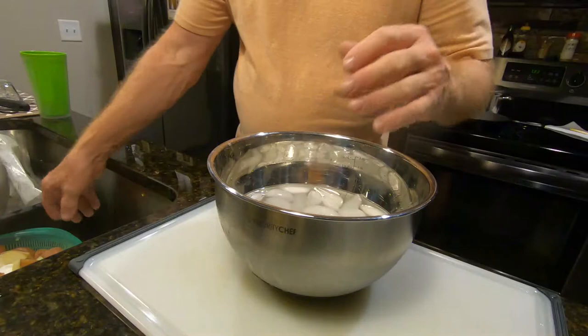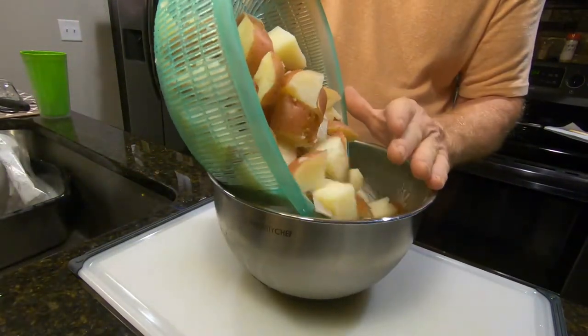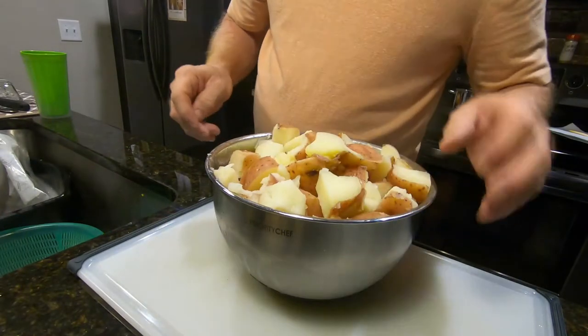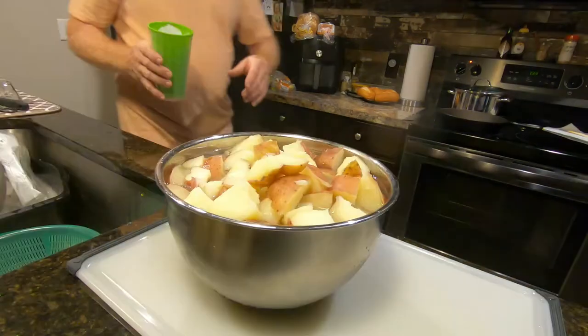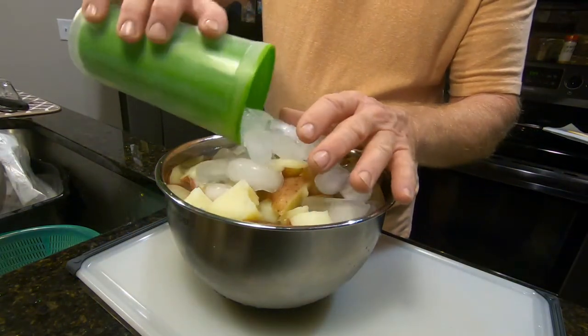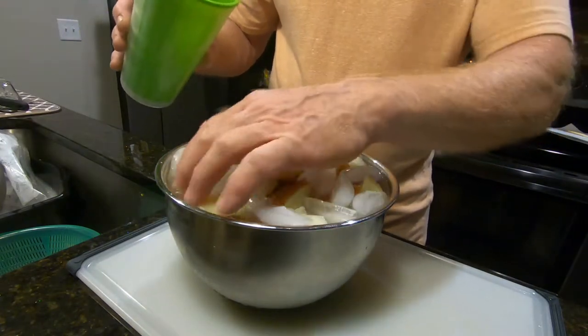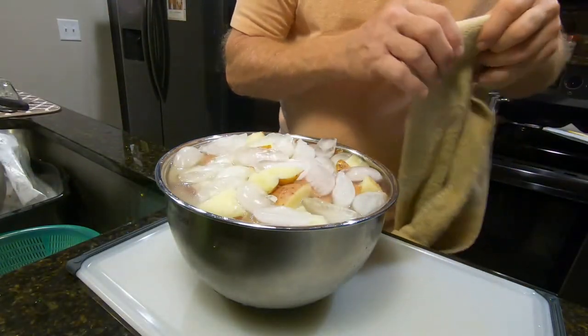That will chill the potatoes so you can have cold potato salad for dinner. Here's my ice bath — I drained the potatoes and I'm just going to put them in this ice bath. That will stop the cooking process. I'll put some cold water in here to fill it up, then add some ice on top. We'll let those cool off, drain them again, and put them in the bowl for mixing.